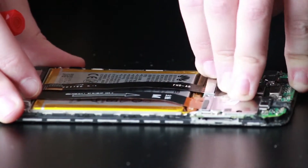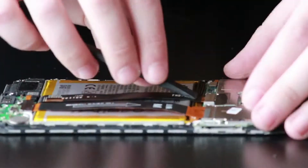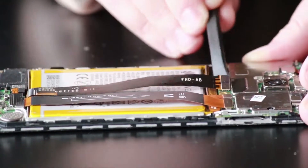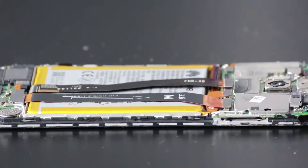Grab a plastic spudger and slowly work your way underneath — it is a little bit adhered. Now we can disconnect the LCD, the battery, and the charge port ribbons from the motherboard.